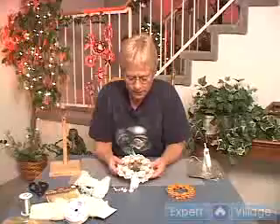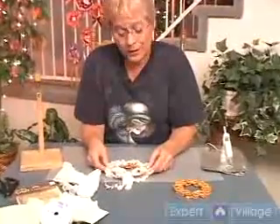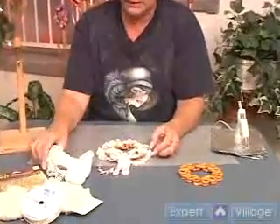This is my Victorian wreath. I went to the store and found different kinds of ribbon. I also raided my own craft box and found many kinds of ribbon.